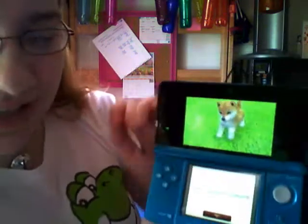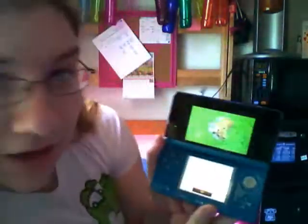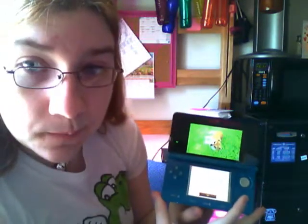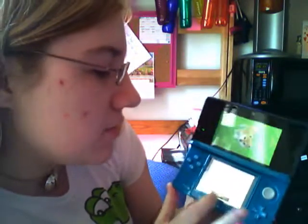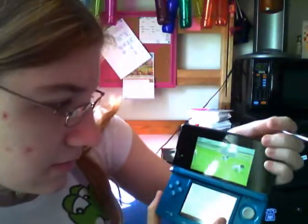Welcome to Nintendogs and Cats. You guys can't see my screen, so I'll read it to you — I feel like I'm some kind of preschool teacher reading a story. 'Here at the kennel, there are lots of friendly puppies looking for a good home. Why don't you take a look around and find the puppy that's just the right match for you.' It'll be a Maltese — Maltese style. Yeah, I want a white one.